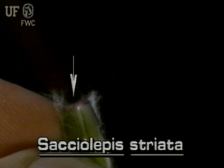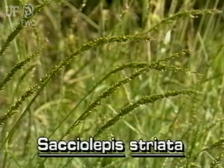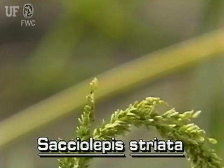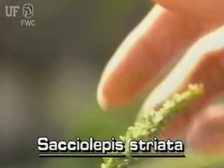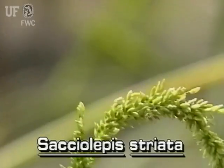The ligule is very short. The inflorescence grows at the tip of the stem. Though the inflorescence has many branches, they are pressed so close to the main axis that the whole inflorescence appears spike-like. It is five or six inches long.